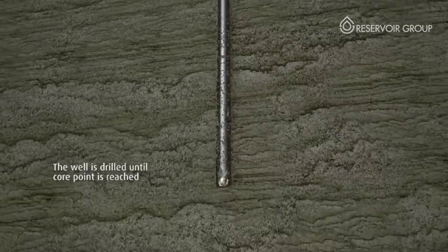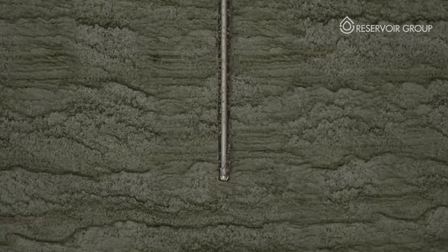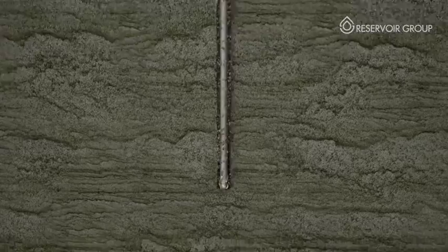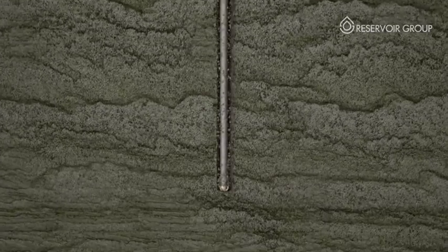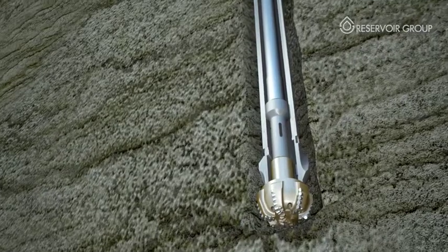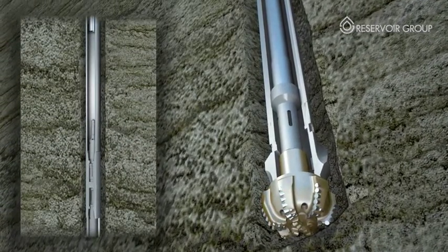This is achieved by setting or lowering a bit into the center of the core head, transforming it into a full hole drill bit. Quick Drill can be used to drill out the casing shoe, drill to the core point, and after coring, to drill to TD without tripping the drill pipe. The drill insert is either set at surface or lowered into place via wire line and can be removed and reinstalled at will without tripping the drill pipe.